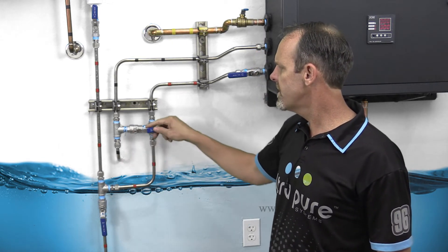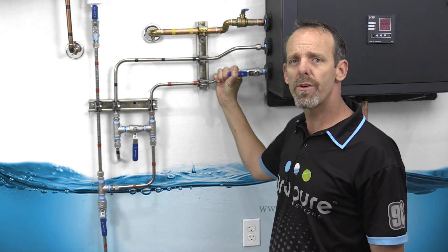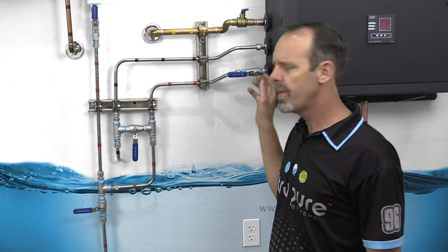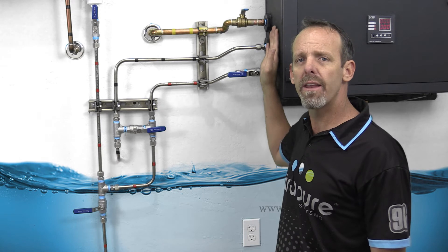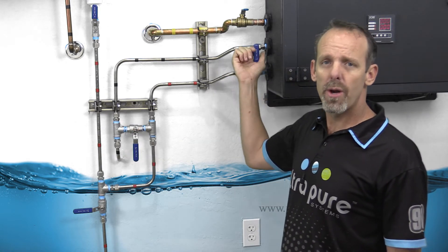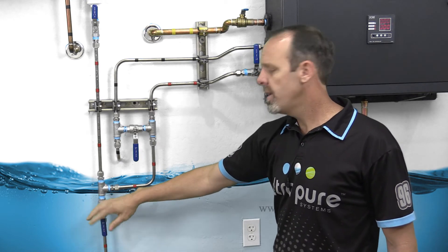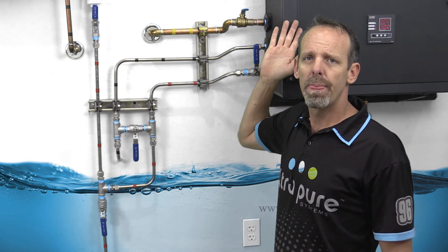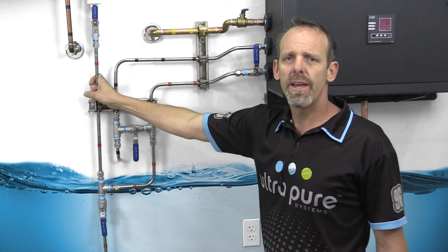This valve right here is designed to always be off, but if we're going to change filters, we'll want to shut city pressure off. We'll leave process water open, but we're going to shut tank pressure off so there's no tank pressure going back into the system. All we want to do is open that up momentarily — that's going to relieve the pressure out of the system and drain most of the water into the drain, and then we close it. At that point, we could shut off pressure to our process water but open up our tank, so we have tank pressure going up to the humidifier. So if we're in a critical environment and can't have any downtime while changing filters, this way we've isolated the RODI unit but maintained water supply to the humidifiers.